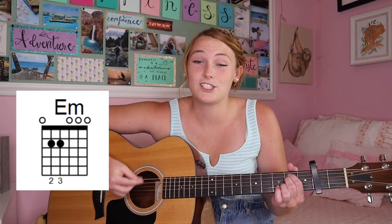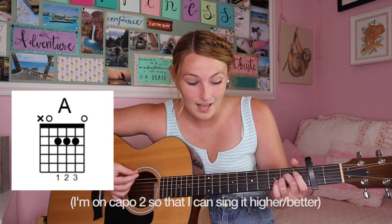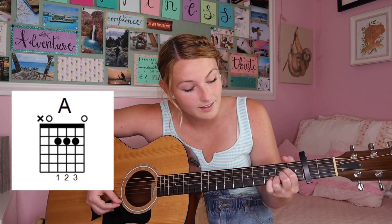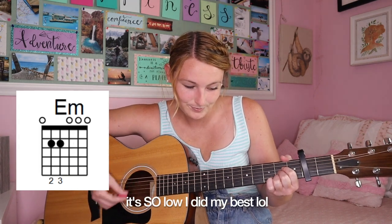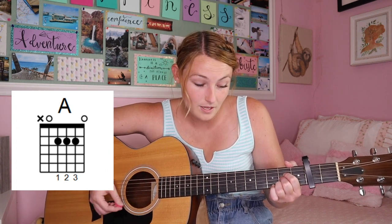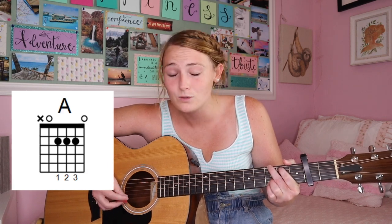If you cannot do that strumming pattern at all, it's perfectly okay — you can just do down strumming, or single strums until you're able to speed it up. You can just down-strum four times: one, two, three, four. Vintage tea, brand new phone, high heels on cobblestone — when you are young they assume you know nothing. Sequined smile, black lipstick, sensual politics — when you are young they assume you know nothing.